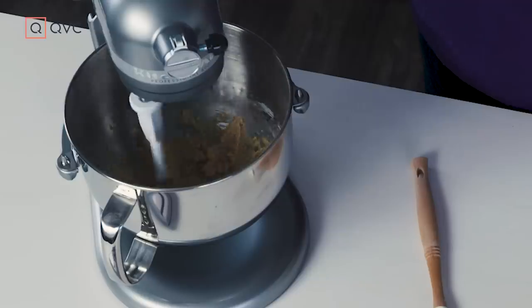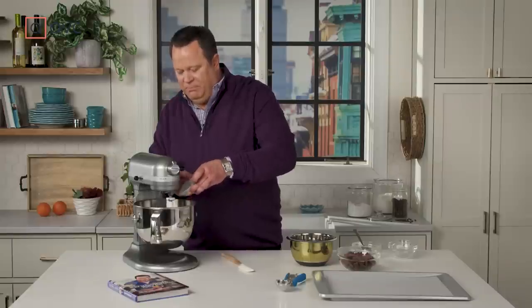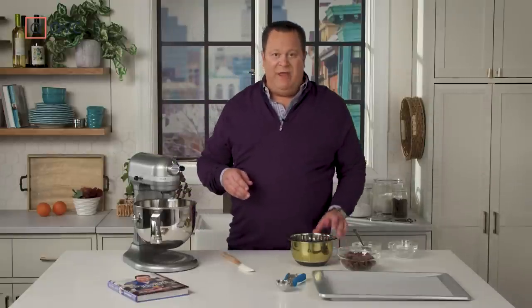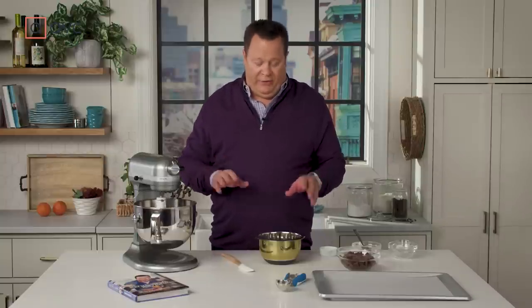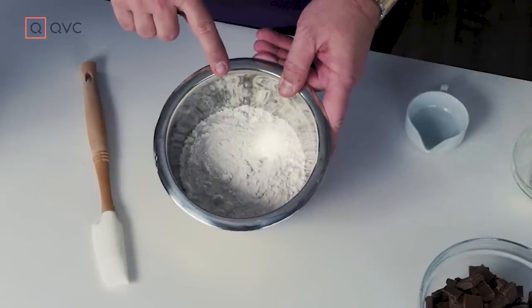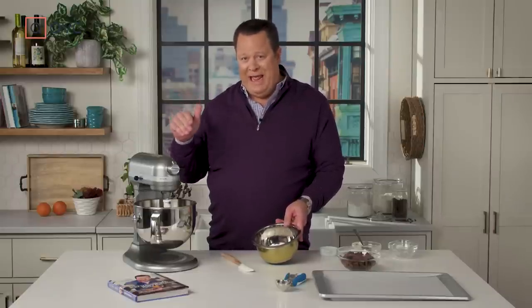Our butter, sugars, and vanilla have creamed beautifully. Now let's add in one whole egg and let that begin to blend into the sugar mixture. Then we're going to work with our dry. You're going to need to do a little bit of work in advance to whisk all your dry ingredients together. In this bowl I have all-purpose flour, baking soda, baking powder, and a little salt. Whisk that all together, and we're going to add that to the butter and egg mixture.